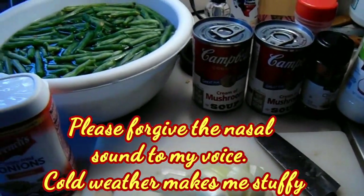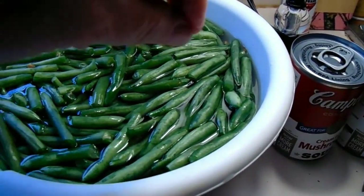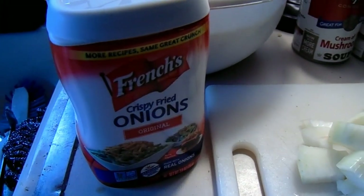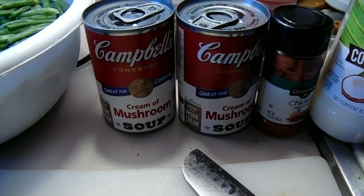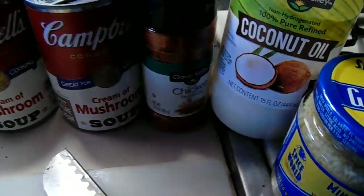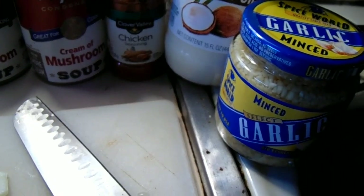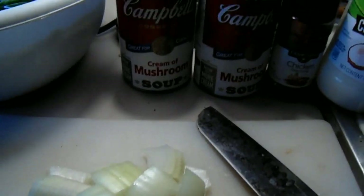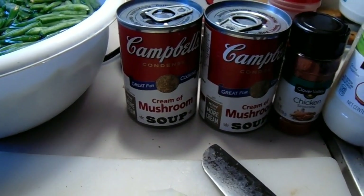Okay, what we have here is I've blanched some green beans in some hot water — yes, it's still a little hot. I'm just letting it sit. Of course, we got the French's fried onions, two cans of cream of mushroom soup. I've got some chicken seasoning — this is really good in it. Some coconut oil to also sauté some garlic and onions. And of course, I'll have a cup of milk to be able to mix with these two right here. Alright, so let's get started.